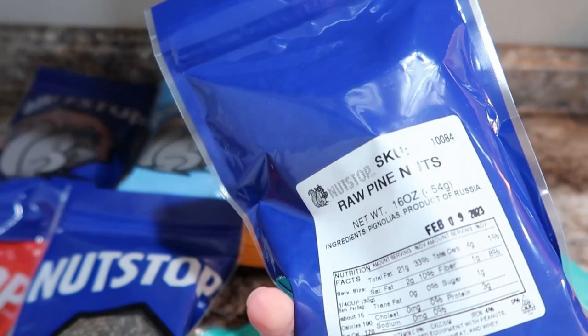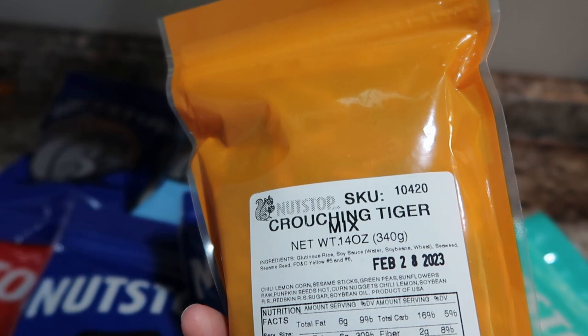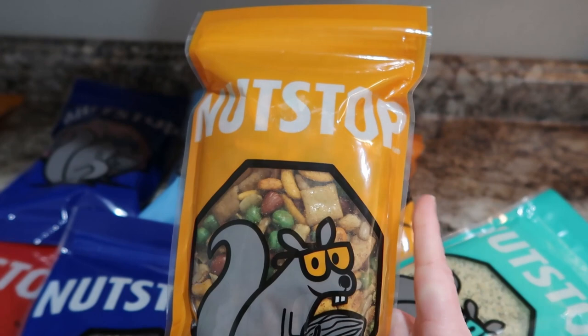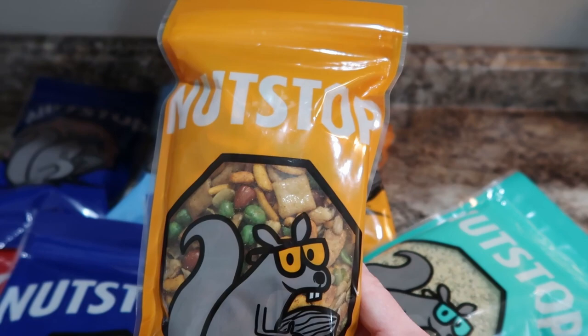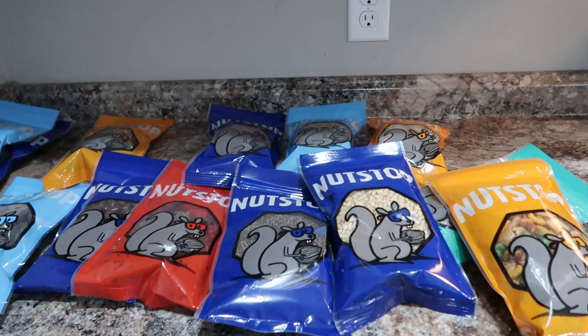And then this is the crouching tiger mix — it has a mixture of all kinds of stuff in there. My daughter really likes mixes like this; she really liked the last mix we got, so we're excited to try this one too. So these are my Nut Stop goodies. I'm so appreciative of them reaching out to me, and I'm excited to get some more and try new things. I'll definitely have my favorites linked down below so that you can find those.